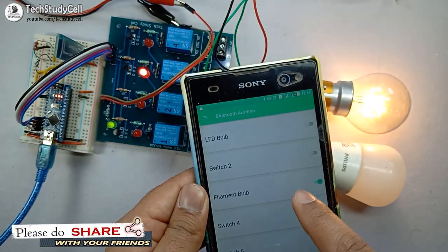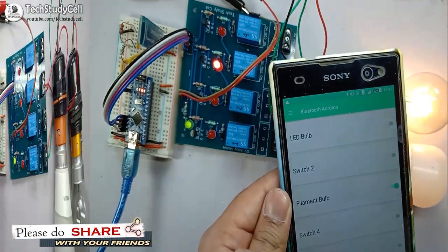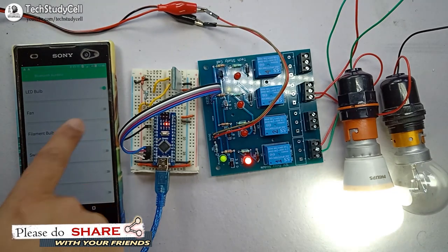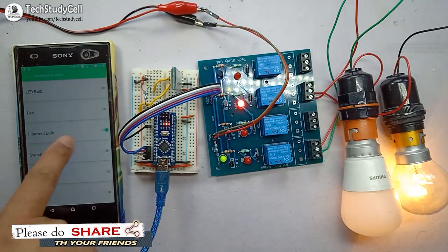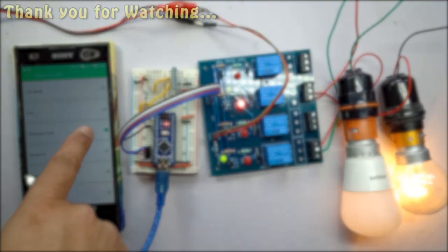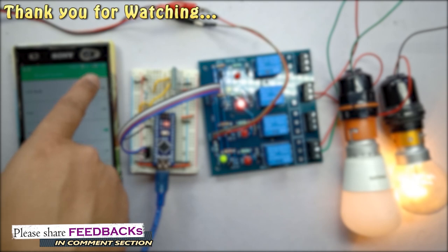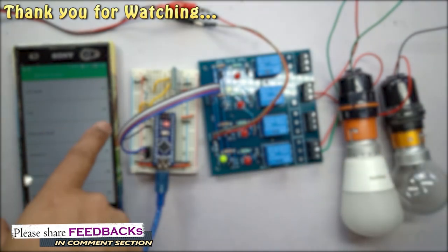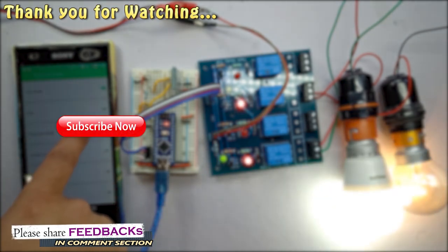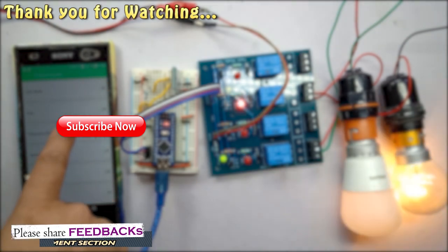You can control your home appliances from your smartphone with this simple circuit. I have also shared the code in the description. Please take proper precaution while working with 220 volt supply. If you have any questions or feedback, please comment below. Please give a thumbs up if you like the project and share it with your friends. Don't forget to subscribe to our channel for more such videos. Thank you for watching. Have a great day.